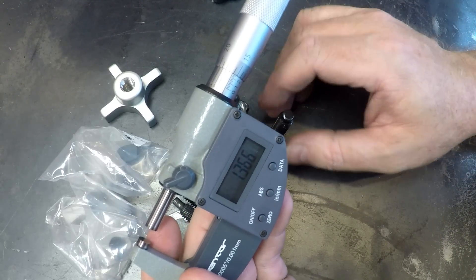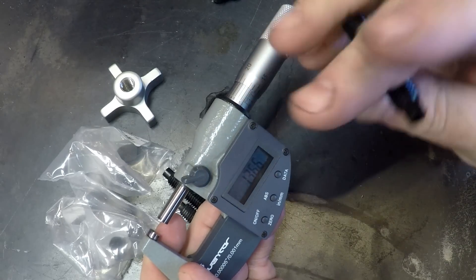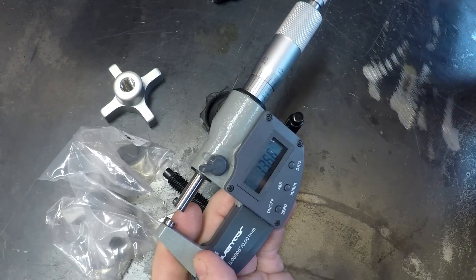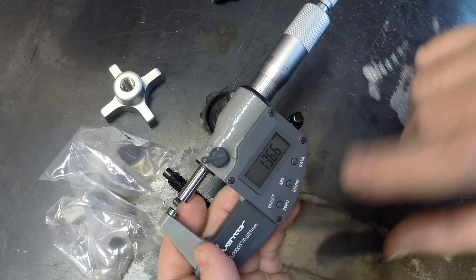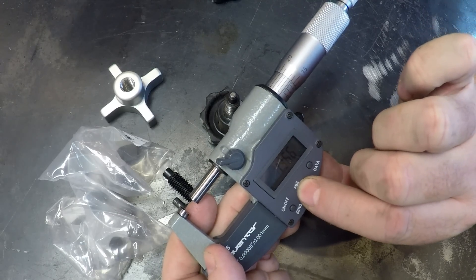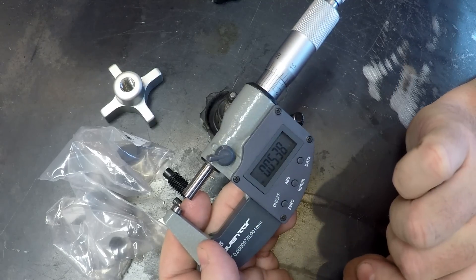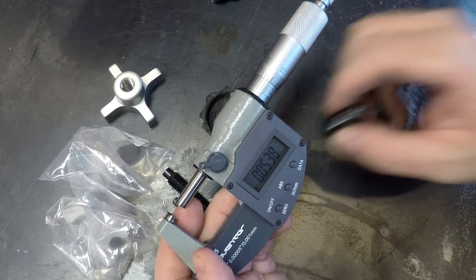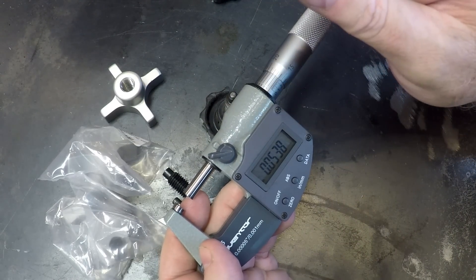We can chuck this up in the lathe and start cutting — we just cut until our measurement goes down to zero. My lathe doesn't work in metric and I don't have a digital readout, so my dials are all standard. Pressing inch-to-millimeter: I need to take off 53.8 thou. That makes life easy. Let's get back to the lathe and get this done.